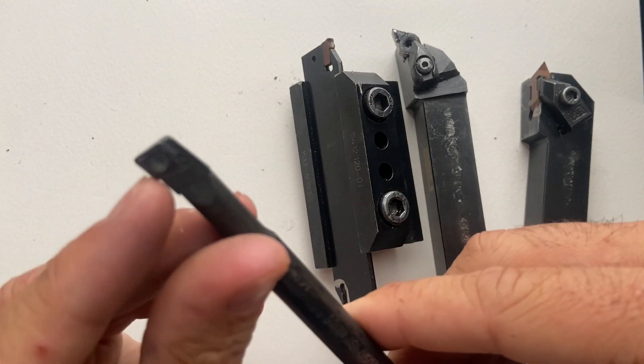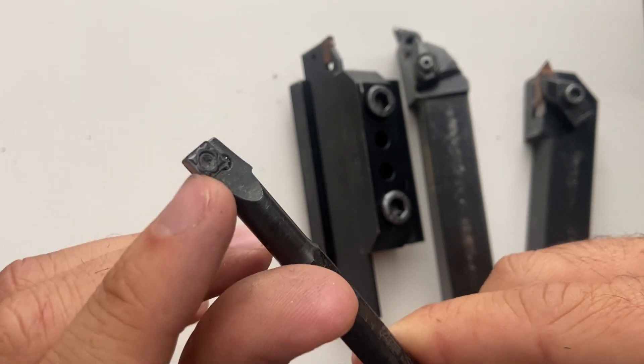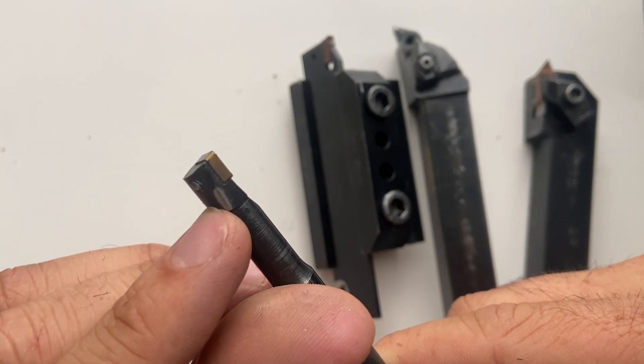I have a carbide insert on this boring bar, and there's a Torx key or Torx bolt holding that insert in place.